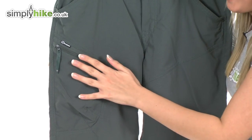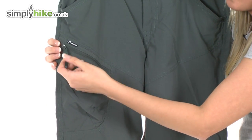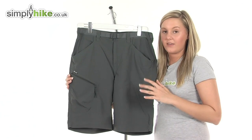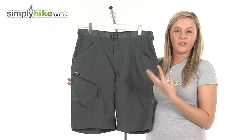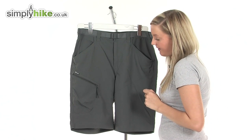On the right hand side here we have a security pocket which is protected by a zip with a little toggle on, which makes it really easy for you to open up. It would be nice to put things in here such as your wallet or loose change — things that you want to keep a little bit more secure than something you would put in the top pocket.